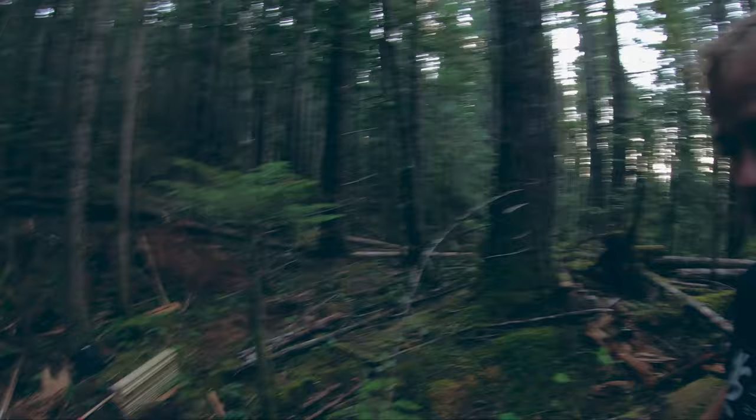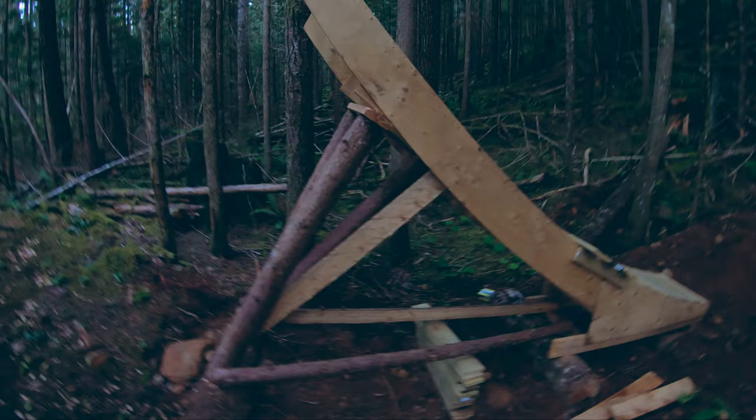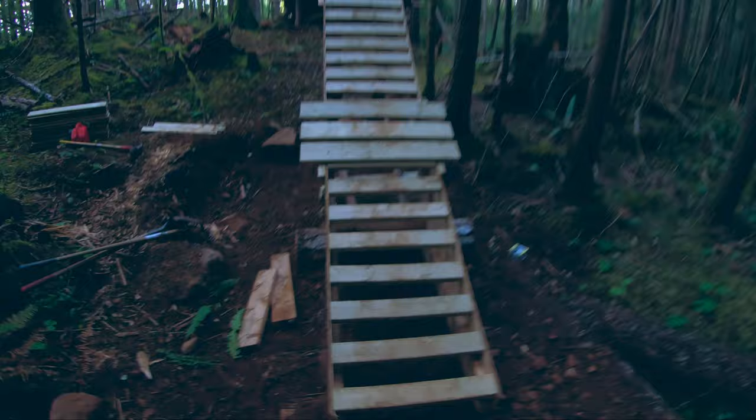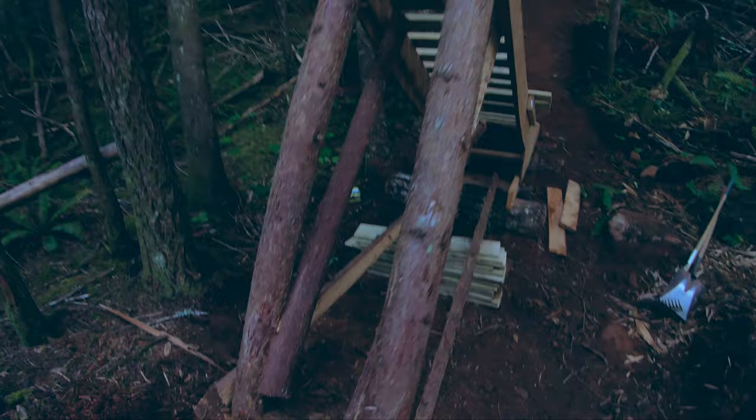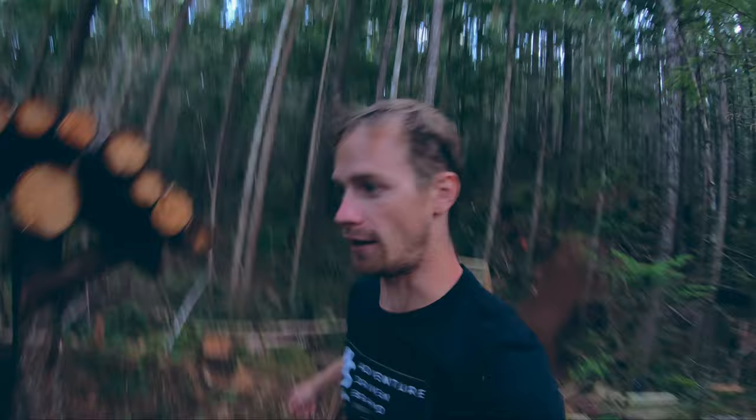The next big project to get this wrapped up is finishing the takeoff, because this is still a struggle for me — I really have to work on my woodwork skills here. It's in the right spot, the angle's looking good, but I do need to shift the whole thing over a couple more inches, like maybe six inches to the rider's right, so to the left here, and once I do that it'll be more straightened out.